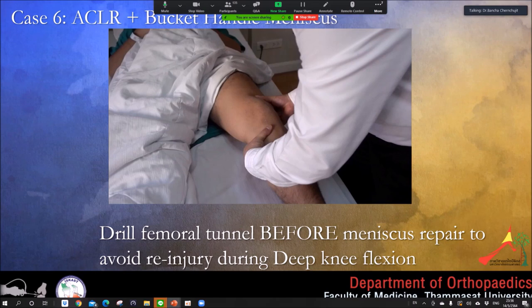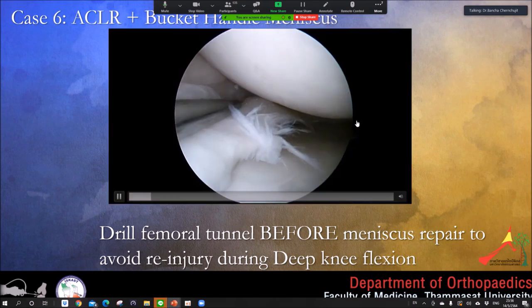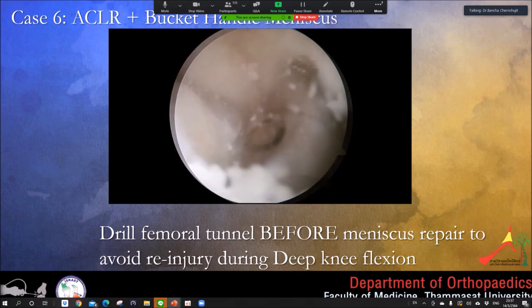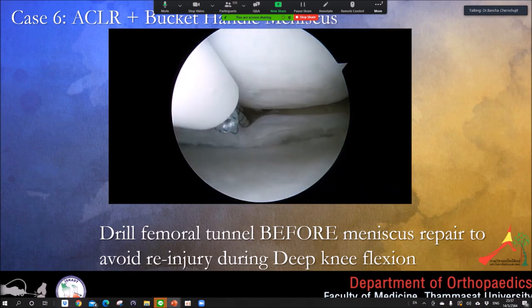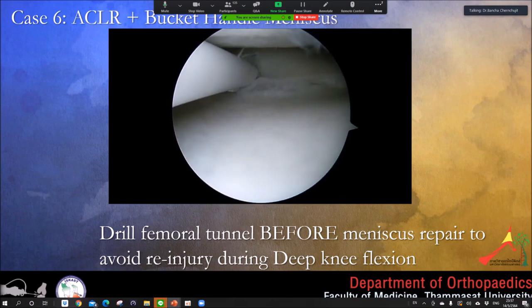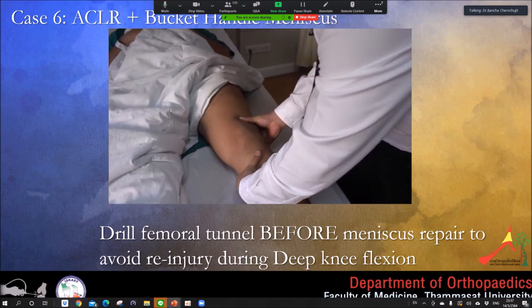An important point: when performing ACL reconstruction together with bucket handle repair, do not repair the meniscus first. Do the femoral tunnel first, then come back for the meniscus repair. If you repair the meniscus first and then drill the femoral tunnel, you need deep knee flexion — and you will tear your meniscus repair.